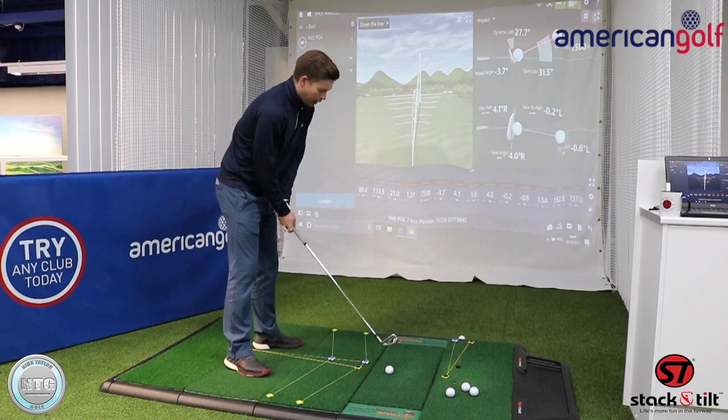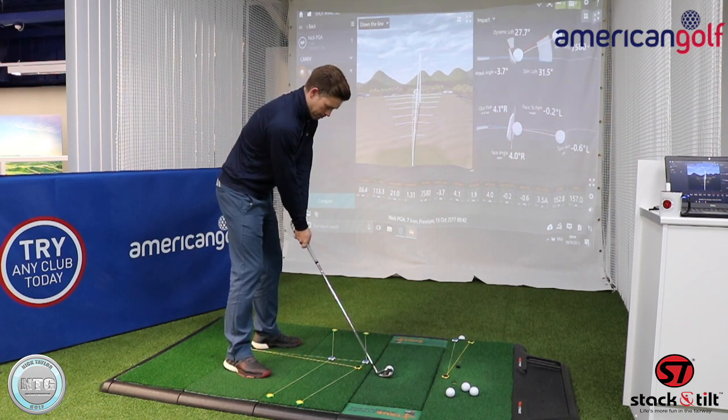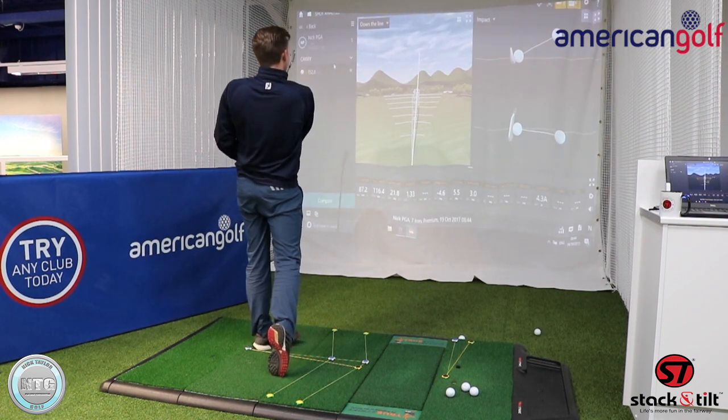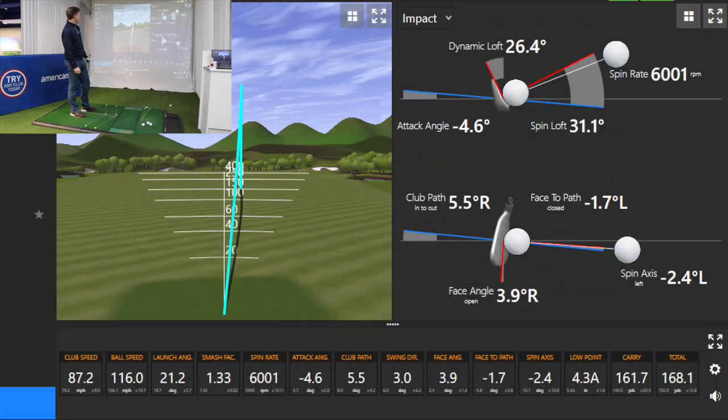Let's go one more and see if I can get a better club face on this next shot. The path went a little bit more out to the right — you can see on the screen 5.5 degrees to the right. Club face was minus 1.7, but here's a really key one: the face angle was 3.9 degrees to the right.